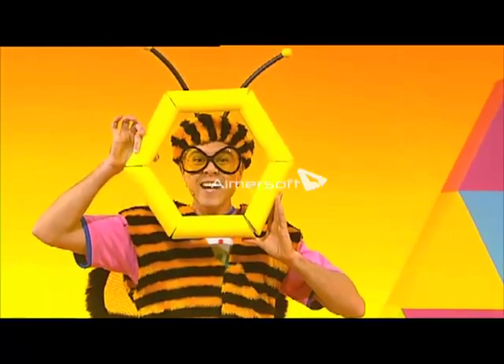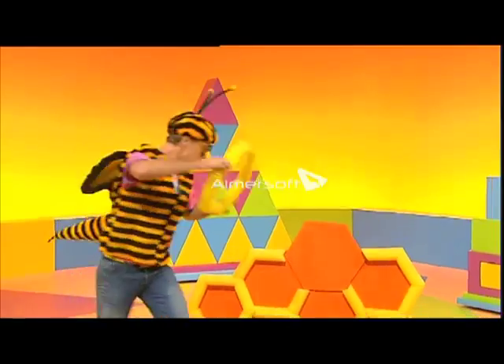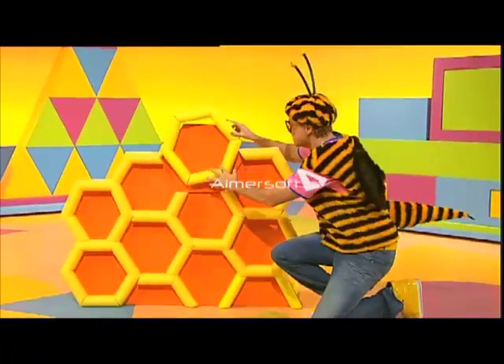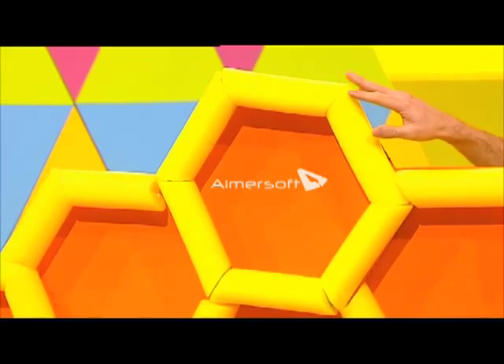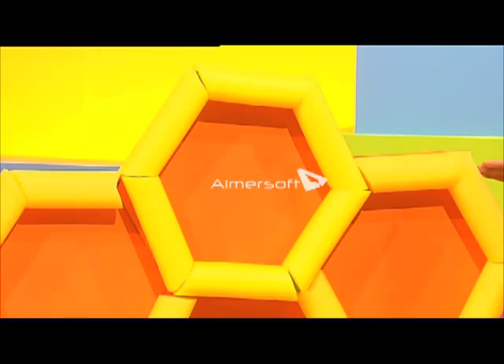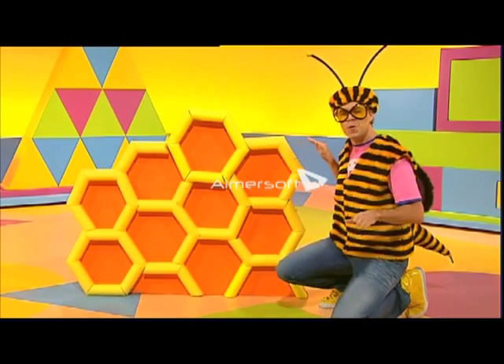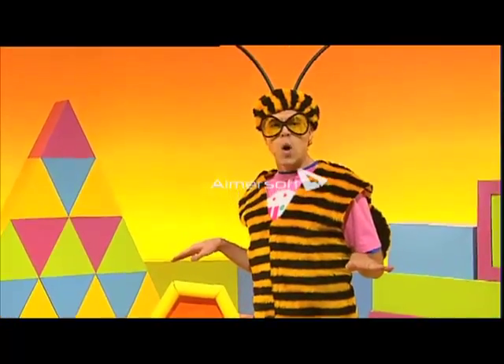I did it. I've made a proper honeycomb hexagon. Yes, a perfect fit. Right size, right shape. Six sides. What a buzz. That's one down, 999 to go.